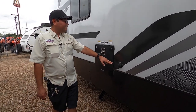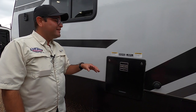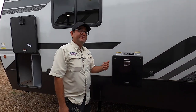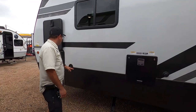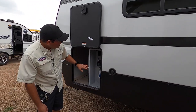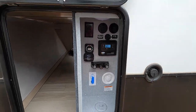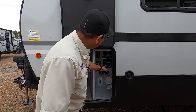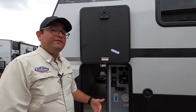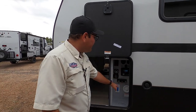Here we have the black tank flush to easily clean out your toilet tank. Here we have the water heater — it's 10 gallons. Most other RVs are six gallons, so you get four additional gallons of hot water with the Winnebago Voyage. Here we have the fresh water fill. We also have cable and satellite prep. This RV has built-in solar to run 12-volt systems off-grid, and there's the solar controller. We also have a battery disconnect so if you ever store your RV, your battery won't deplete as fast. And we have a second outdoor shower with hot and cold water as well.